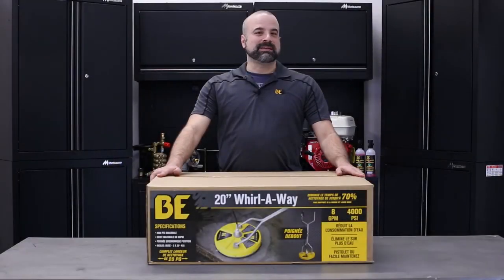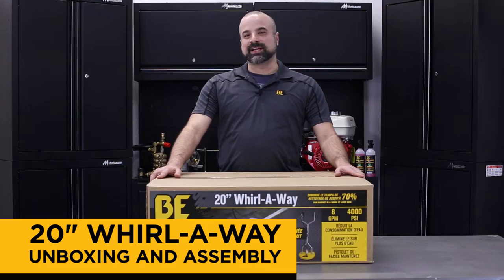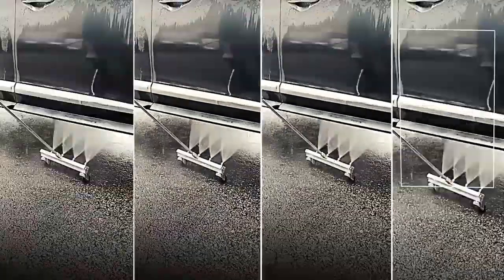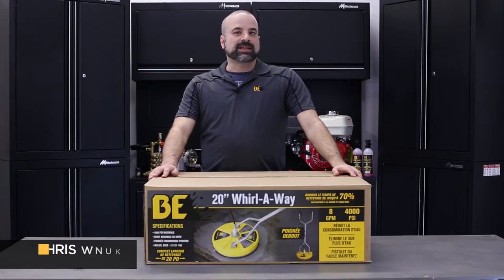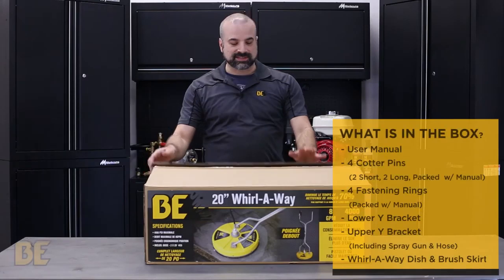Hi, Chris from BE Power Equipment here. In this video we're going to do the unboxing and assembly of my favorite accessory, the Whirlway. For this video we use a 20-inch model, but do be aware we have models from 14-inch all the way to large industrial 30-inch units.